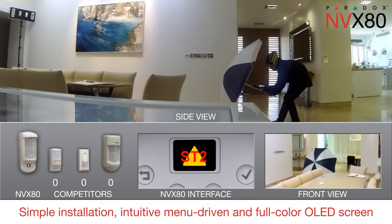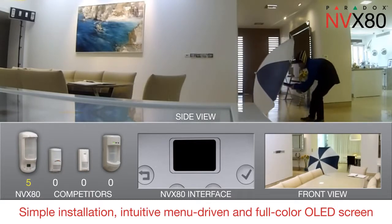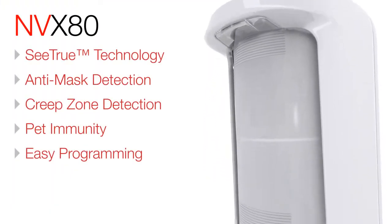The NVX80 motion detector with anti-mask for indoor and outdoor environments delivers superior coverage and performance. The NVX80 — security detection redefined.